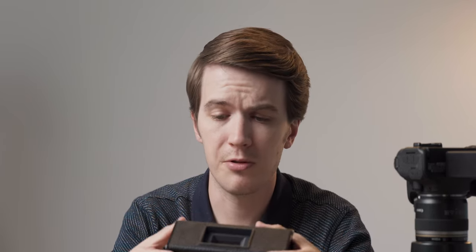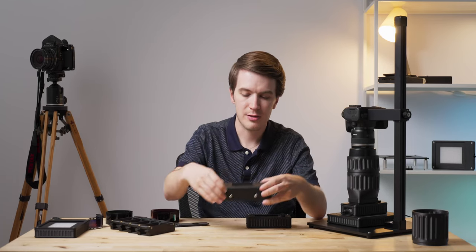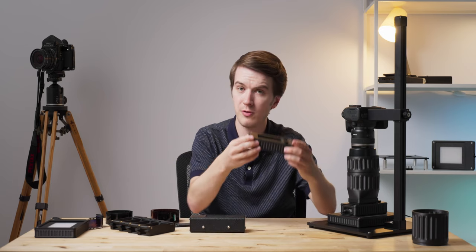With thousands of these having been sold over a number of years to consumers all across the globe, we've gathered a tremendous amount of feedback that has directly led to the Mark II version of the product.